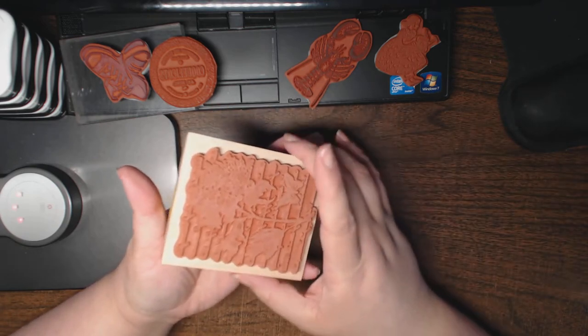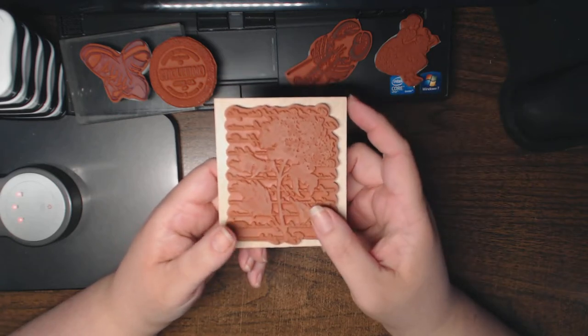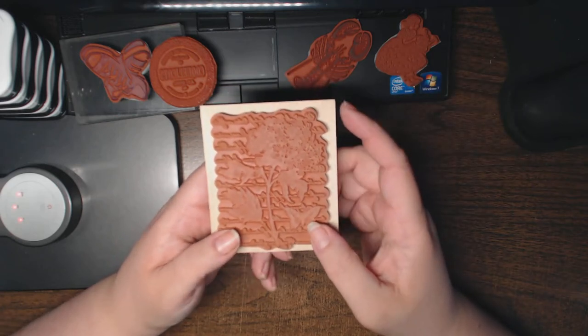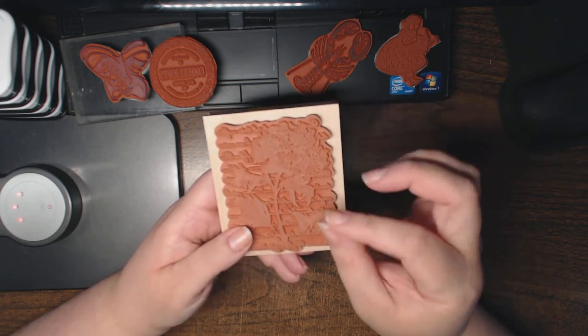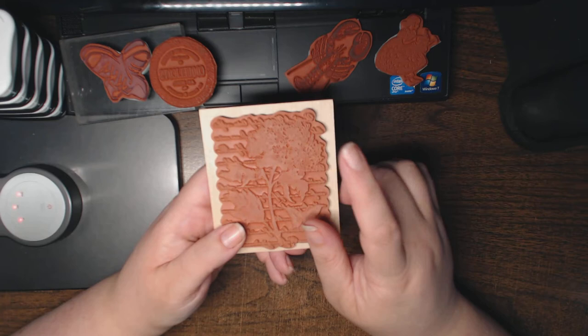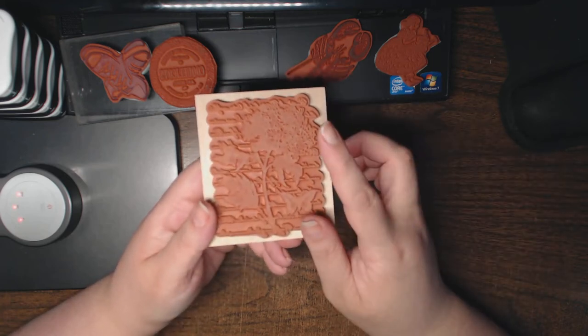Another way is to place your entire block in the microwave for thirty to forty-five seconds. That will also heat up the glue and allow you to peel back the red rubber off of the foam and off of the wood mount.